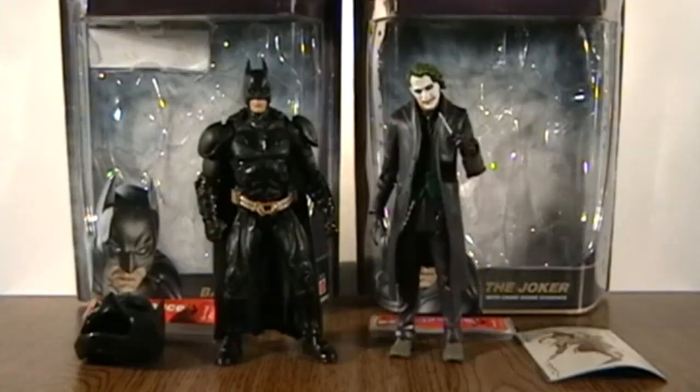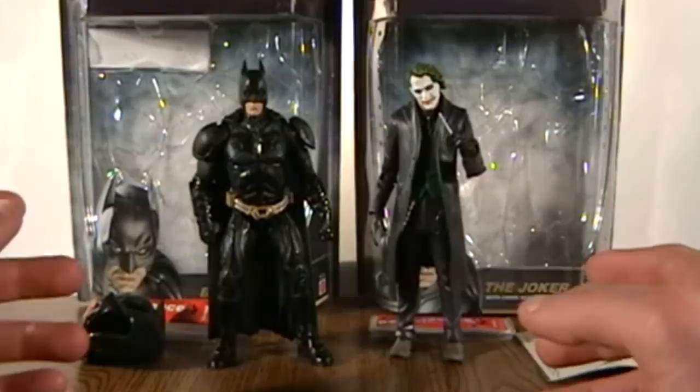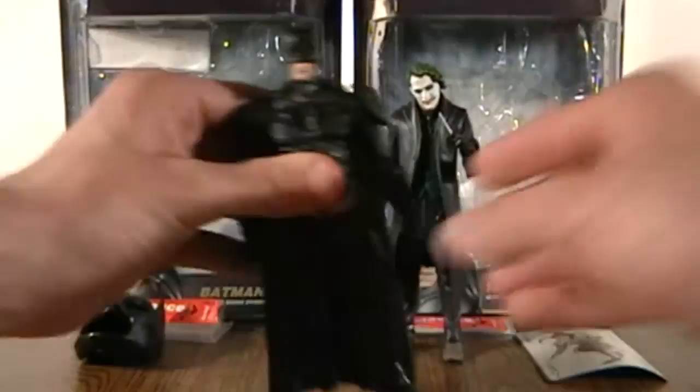Right now if you go to Toys R Us you can find a bunch of them. So here let me do Batman first. Before I get started, if you guys don't know what Movie Masters is, it's the second best toy line for the Dark Knight Movie figures. First being the Hot Toys figures, but they are very overpriced and I can't even afford them right now. So if you can't afford those, I'm going to have to settle for the Movie Masters figures.